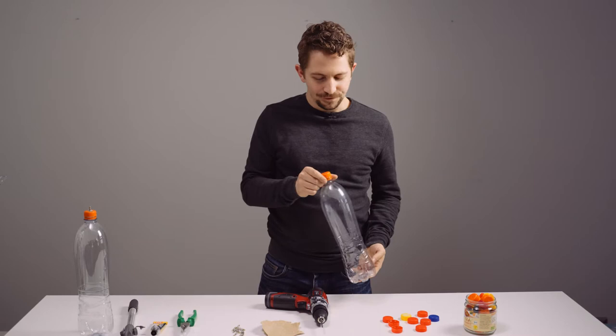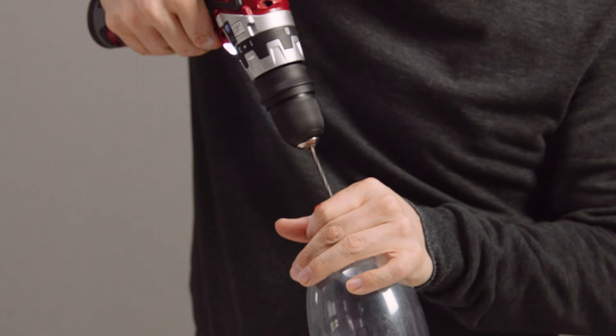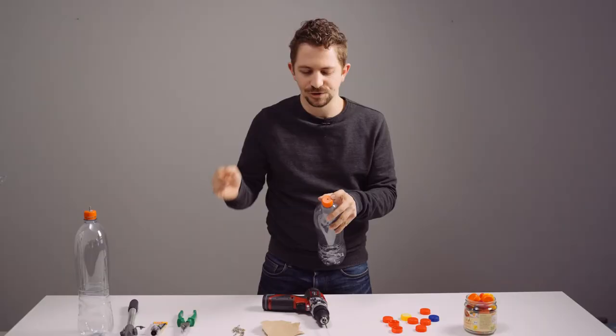For this, you just take the cap of the bottle — I just left it here on the bottle — you take the drilling machine and you make a small hole. Then it's very important that you take the sandpaper and glide it over the surface, because later we have to put the glue into that.